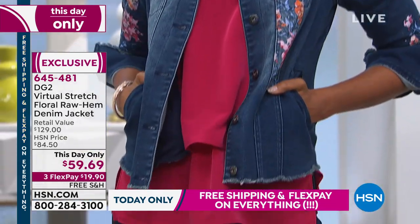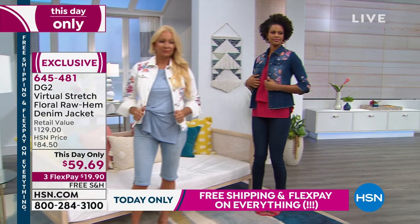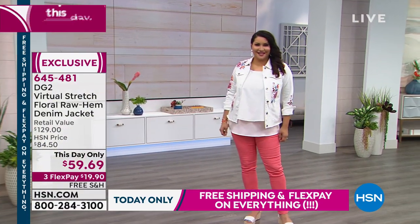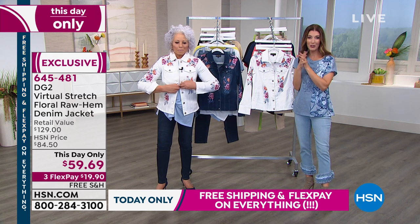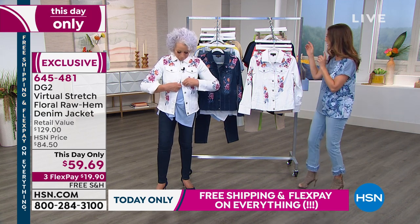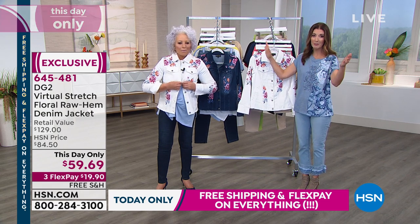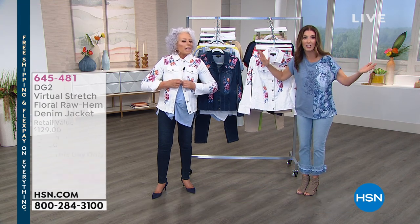A quick update on the jacket — we have fewer than 500 of these now available. We just took a brand new, this day-only price for you, so jump right in. You're saving $25 off. Pick your color. And then we've got the basic tank, which a lot of the models are wearing today, which has become like a small obsession here.